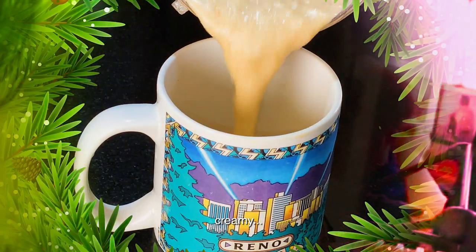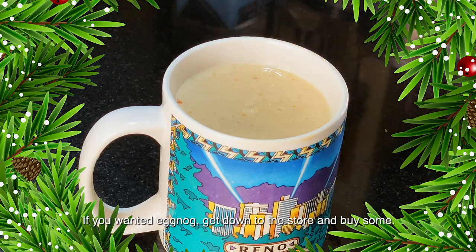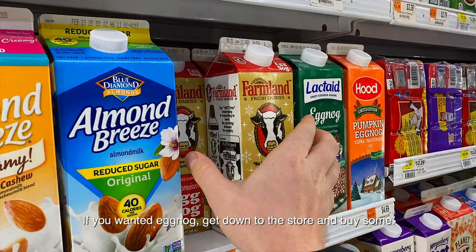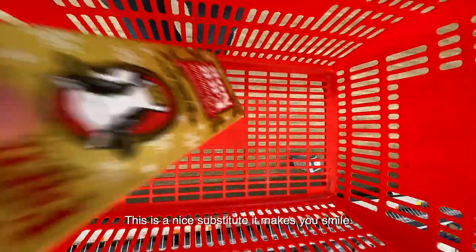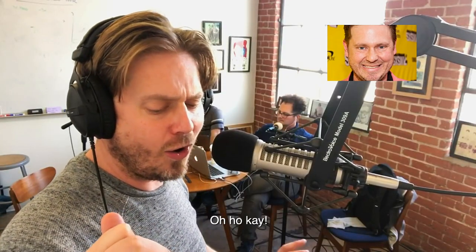And then you get this nice thick creamy drink. It's not exactly eggnog — if you want eggnog get down to the store and buy some. But this is a nice substitute, it makes you smile.